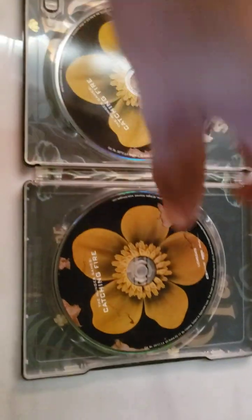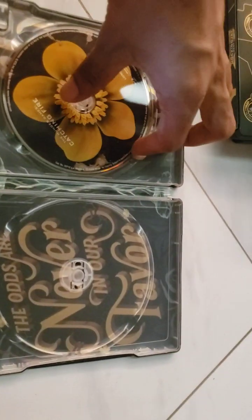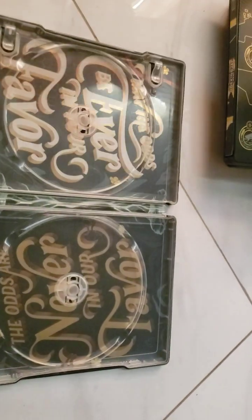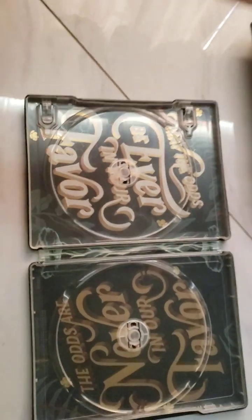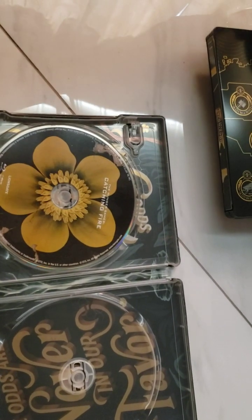Oh wow, this one is gorgeous. I love the colors on this — it's like a moss green and a yellow. We do have the 4K disc and the Blu-ray. It says 'May the odds be ever in your favor.' Really cool. I love the flower design on this one as well — it's like a mustard yellow.